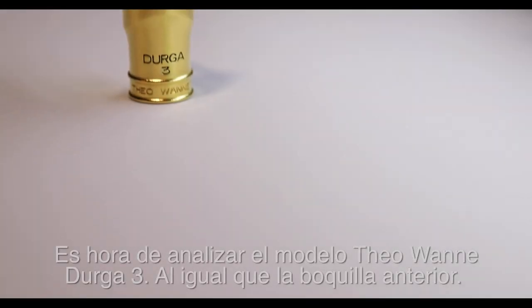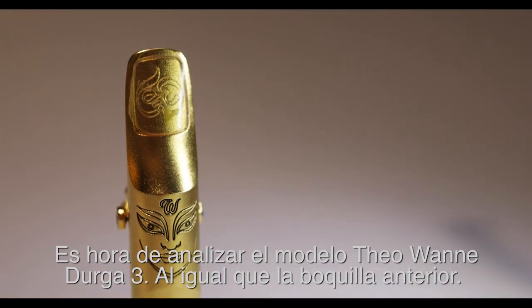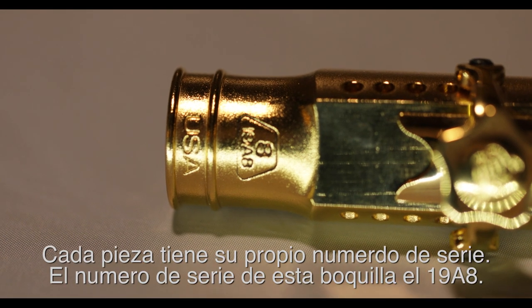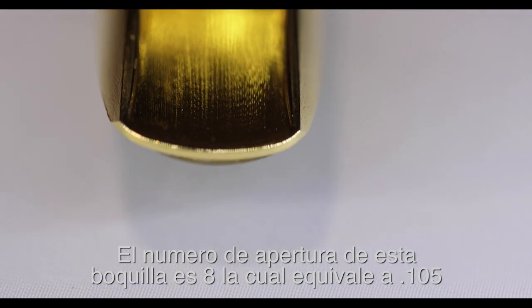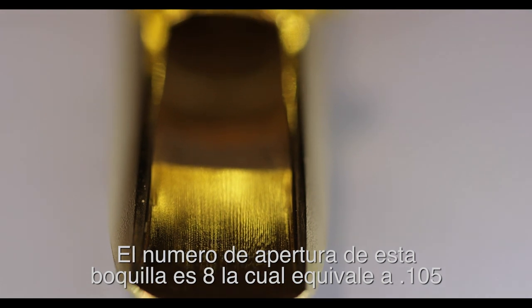So, time to look into the Tiawani Durga 3. Like the DV Platinum, each mouthpiece comes with a serial number. This one is number 19A, number 8. This could be a serial number along with a batch number, but I'm not sure. The opening on this Durga 3 is 8, which equals to .105 in regards to the opening.